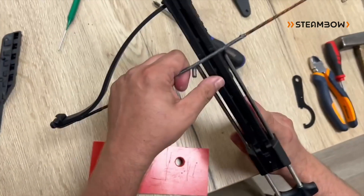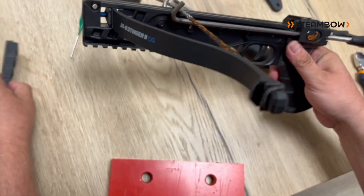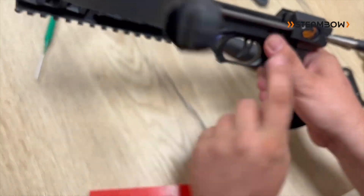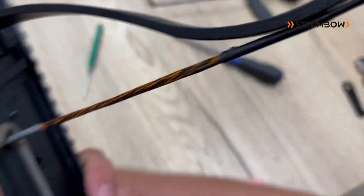And that's it. Now lift the string here. Put back on the side plates with one, two, and the third screw. Do that on both sides.